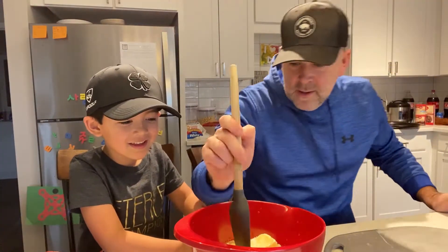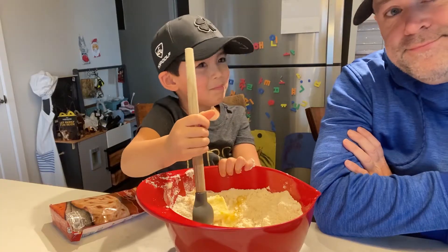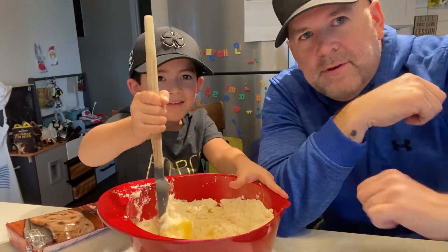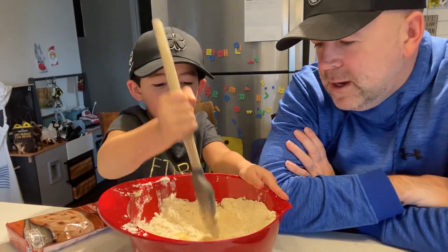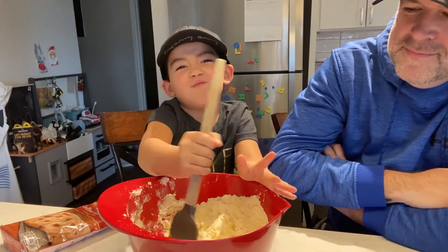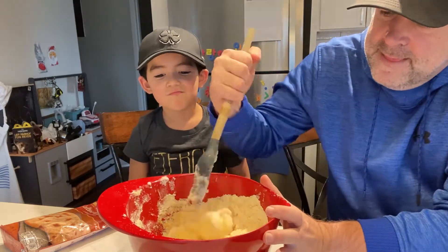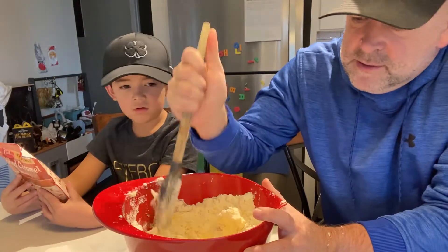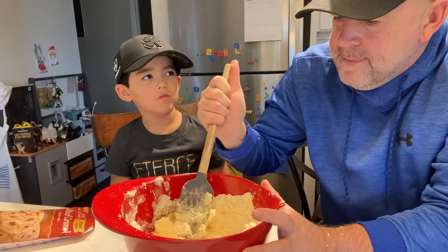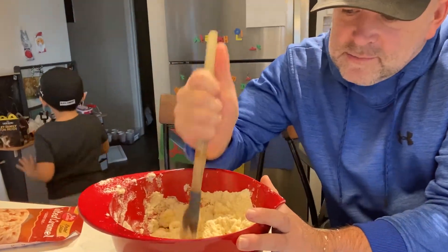Now we're all set to have at it, buddy. Baking cookies can get a little messy, so make sure that you have your parents' permission and probably want to have them help you out. We're just using a spatula — I think this is called a spatula. No, spatulas have a wide end. That's what a spatula looks like. So this is just some sort of mixing tool.